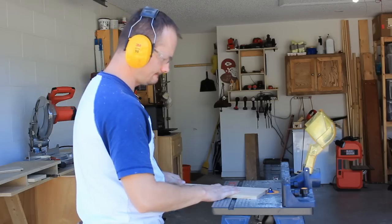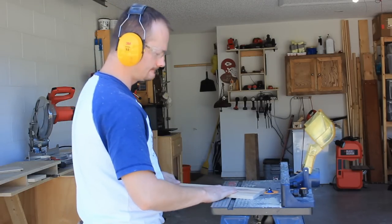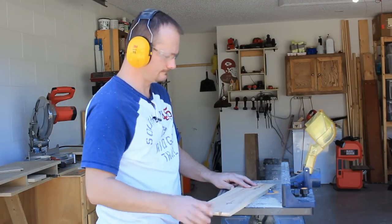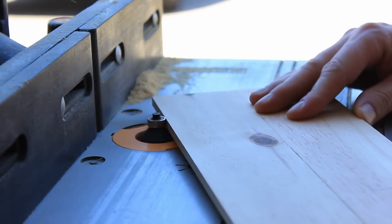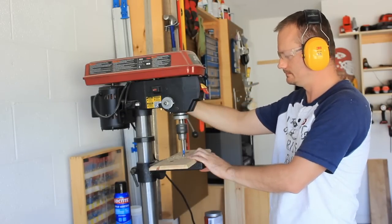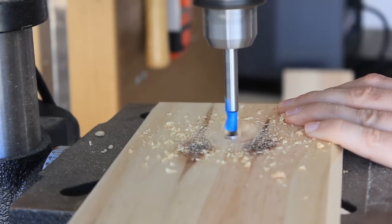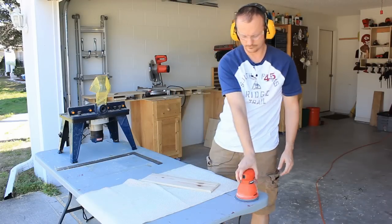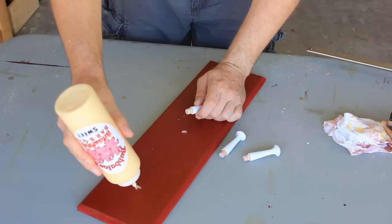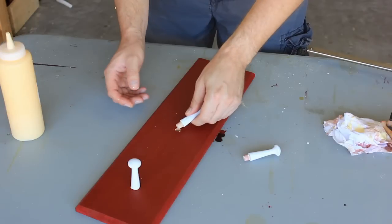A chamfer bit will change the shadow line but still allow me to hold true to the shaker style. The glue tape tells me how far to go. I like to put glue on the walls of the hole and then just enough on the peg to help slide it in place. I find this is the most consistent way to minimize glue squeeze out.